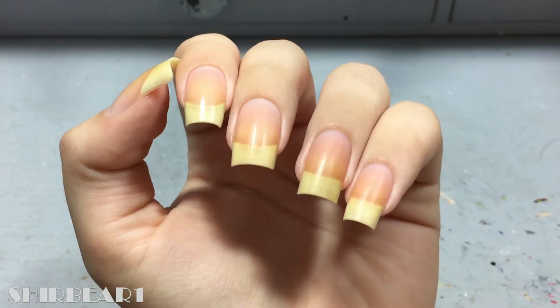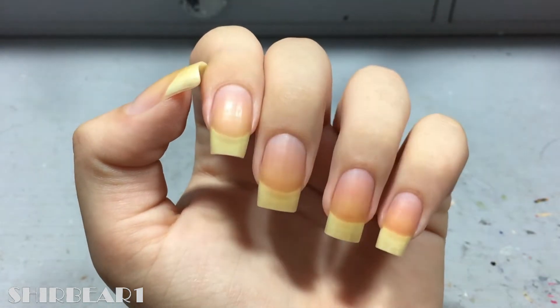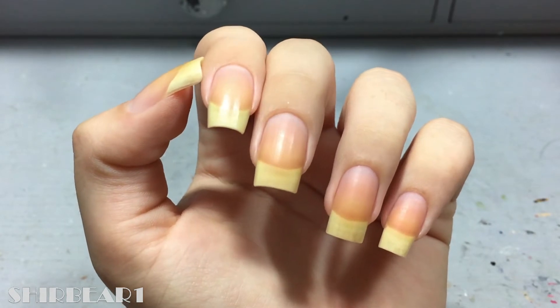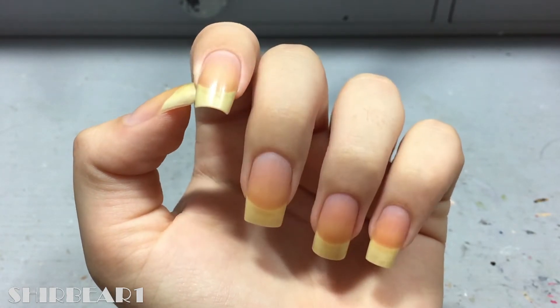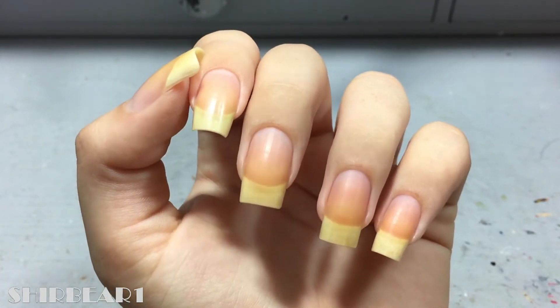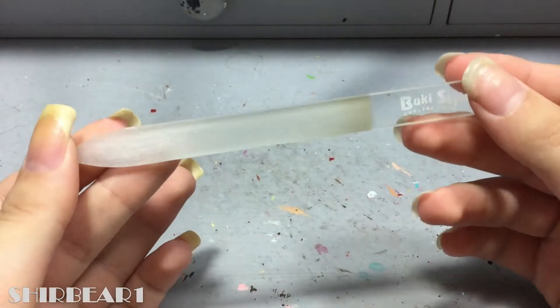Hi everyone, today I'll be showing you the new nail shape that I wore for a few days before I left for the army. Sorry about my voice. I've seen nail artists all around Instagram with that shape and I've always wanted to try it, but I was afraid I wouldn't like it, and if I didn't like it I wouldn't be able to do any designs. But because I was going to cut down my nails anyway, I thought I should try it at least once.